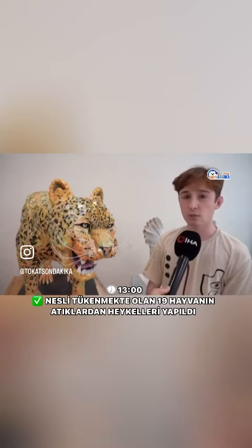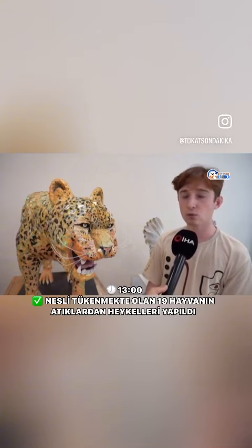Hayvan figürünü ilk başta hocamız bizlere iletti, böyle bir proje var diye. Biz de ekip arkadaşlarımla beraber bunu çok heyecanla karşılayarak kabul ettik.